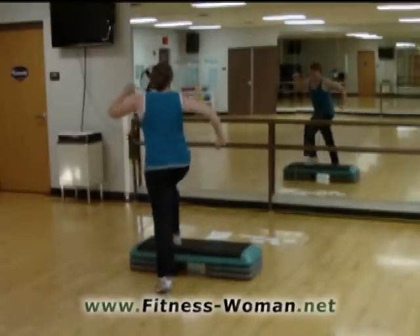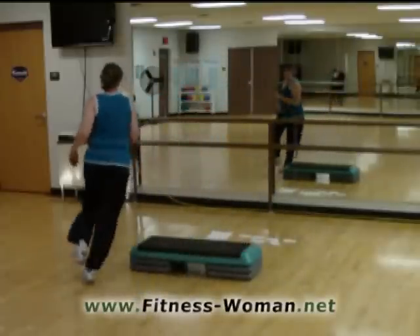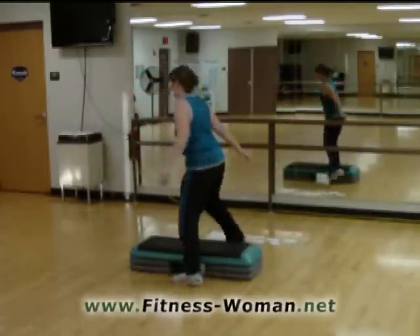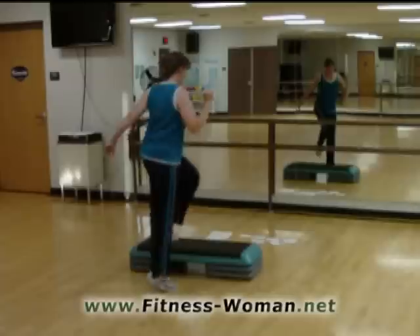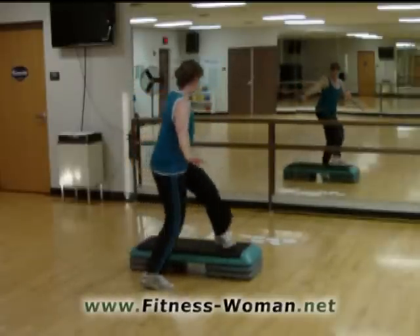Reverse. Kick it. And walk. Four, three, two. Turn step. Straddle down exit. And tap. All right. Reverse. All together.